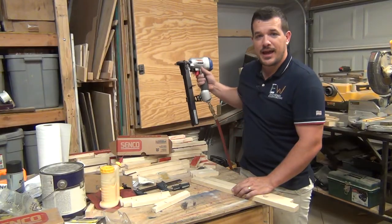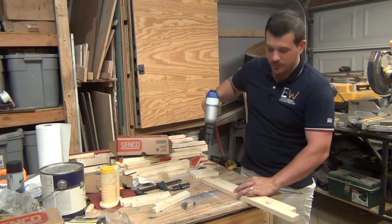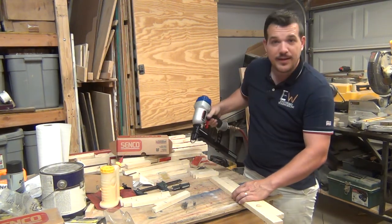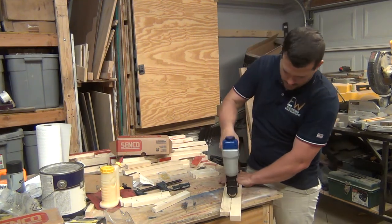So I've got the gun aired up and I'm going to show you briefly what it does whenever you put the corrugated fasteners in. Just like any other staple gun or nail gun — and that's it. It pops them together. Real simple.